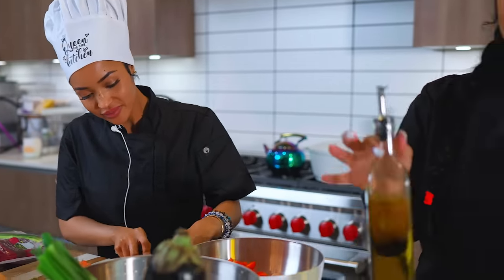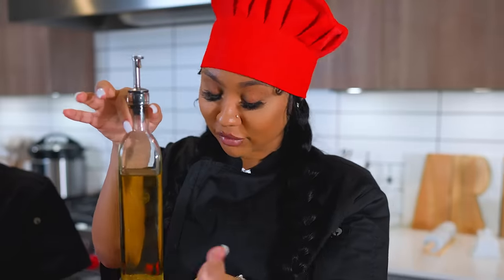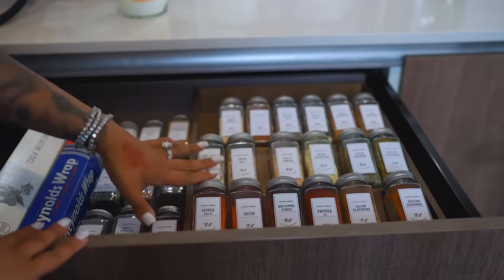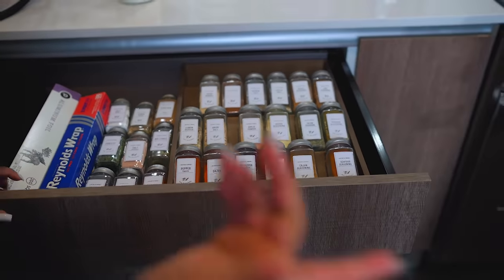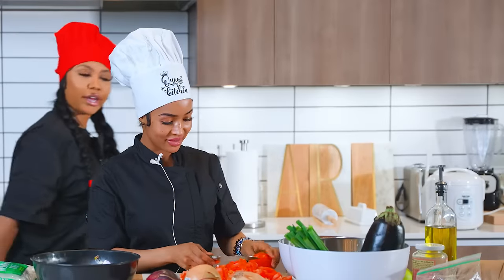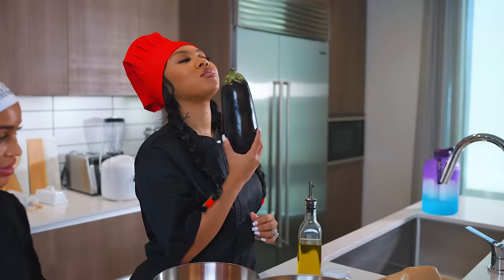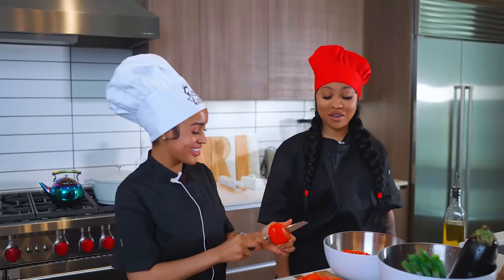Let me show you my seasonings — I took all these seasonings and put them in labeled containers. I got them from the Container Store and Amazon. We also gotta clean the shrimp too. Let me get it all out of the way.